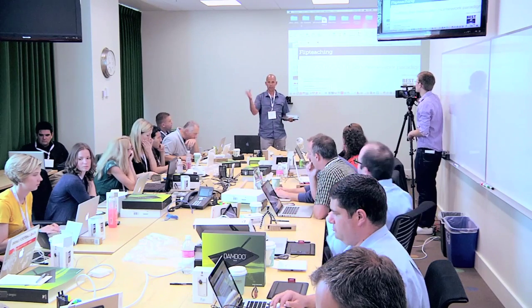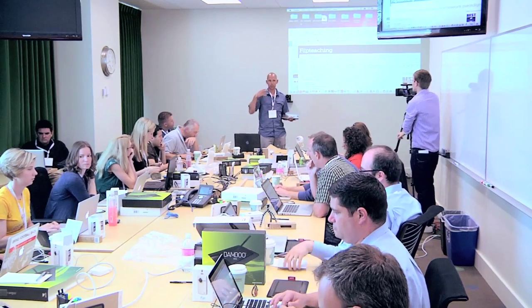Okay guys, I'm going to go ahead and get started. I want to make — feel free to raise your hands, talk out, ask questions as we go along with this.